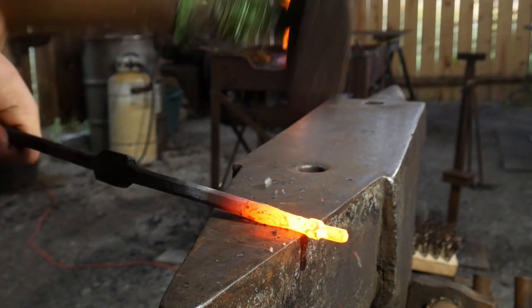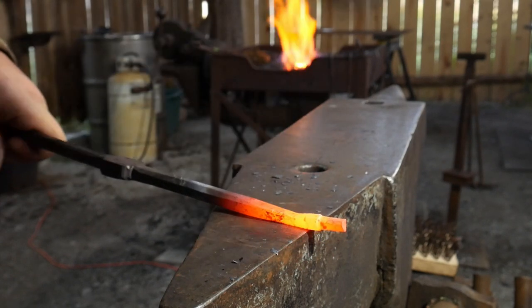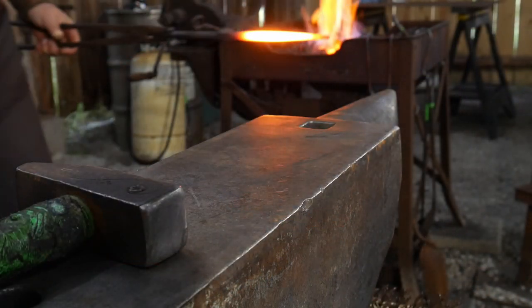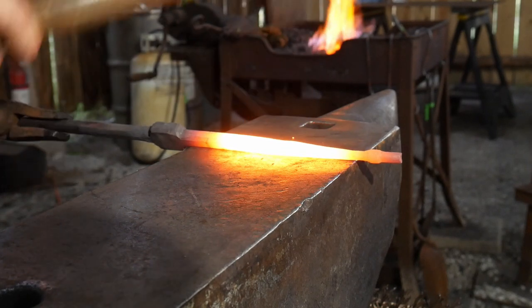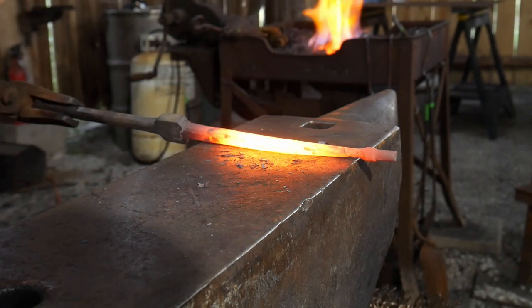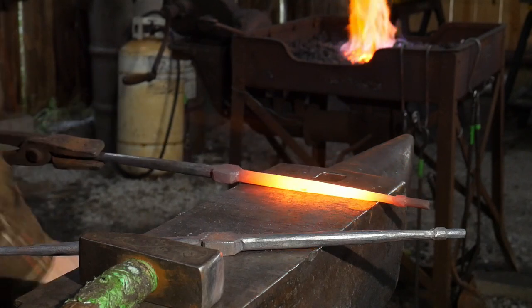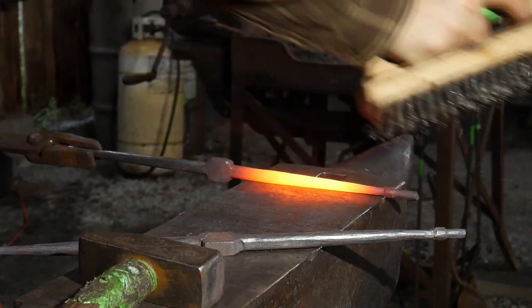Now we'll draw a taper behind that part, being very careful not to hit that faux collar. Then we'll draw down the piece all the way into that taper we established and round it all up. You don't have to round this up - you could actually leave it octagonal and that would be a neat look as well, as long as your octagon facets match on both sides of the door knocker. Give it a good brushing to clean it up and let it rest at the end of your heats.